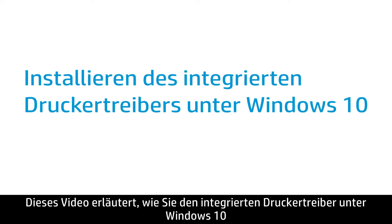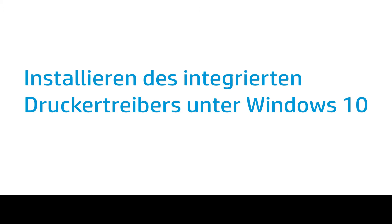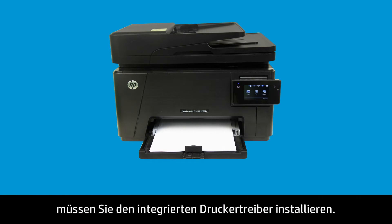This video shows how to install the Windows built-in print driver for printers that do not have a full-feature HP driver in Windows 10. If a full-feature driver from HP is not available for your printer, you must install the built-in print driver.